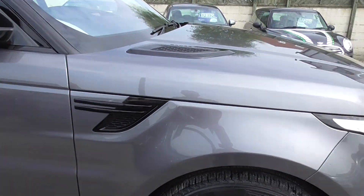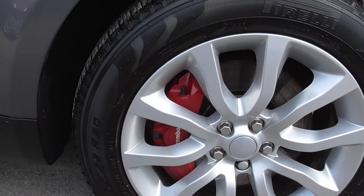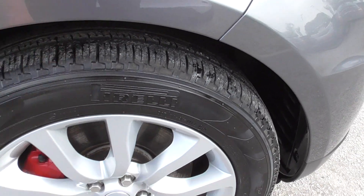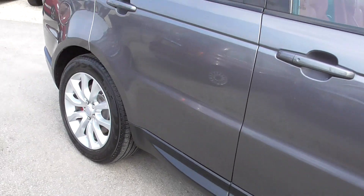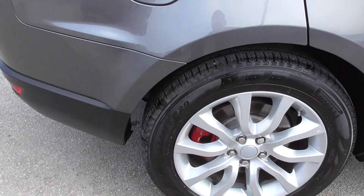We've got loads of optional extras on it: metallic grey paint, black roof, Brembo big brake calipers, good tyres all the way around, nice alloy wheels — they're 20 inch upgraded wheels as well. I think it's Pirelli tyres all the way around.